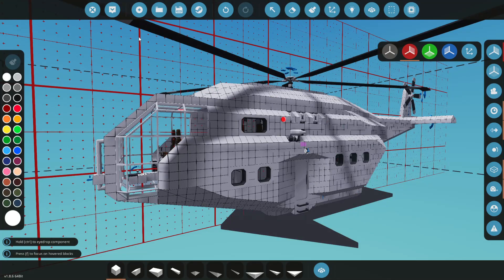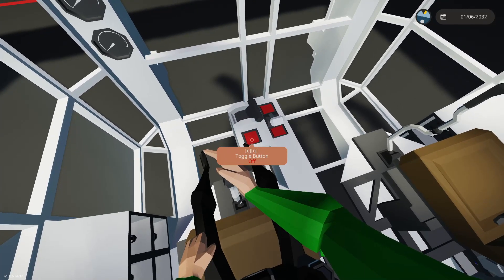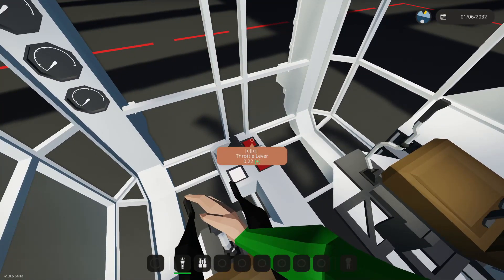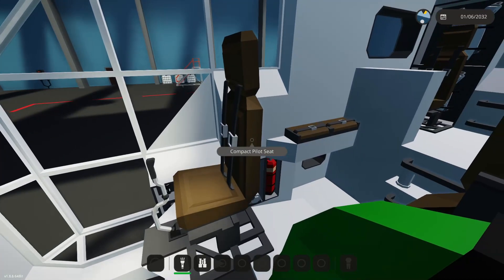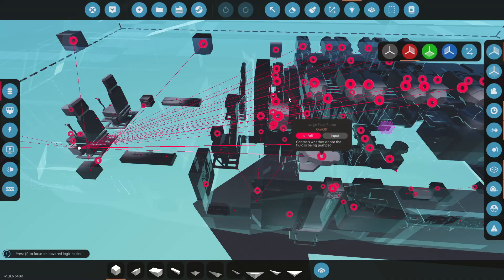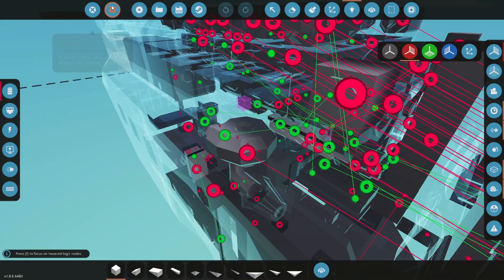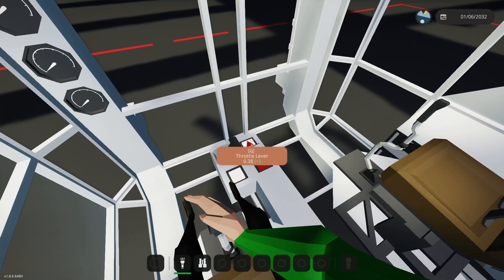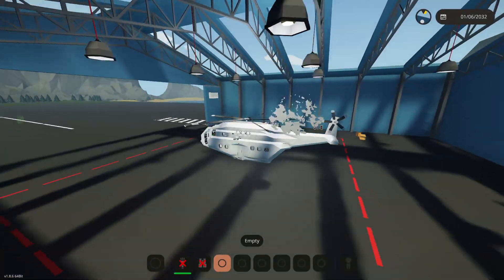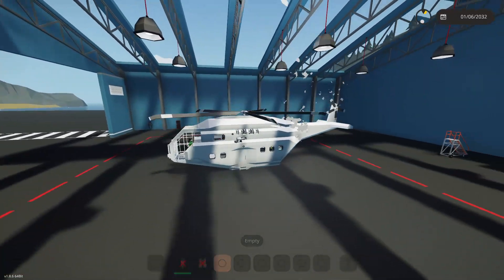Let's see if everything's hooked up right and if this thing will actually get in the air. Pilot seat - power on - we're cranking up. We're struggling to crank; more throttle. Back to figuring out what's wrong - somehow our pumps didn't get connected, probably my fault, so it wasn't getting any air. Let's try this again - crank it up, engine is running, and we have power to our props.